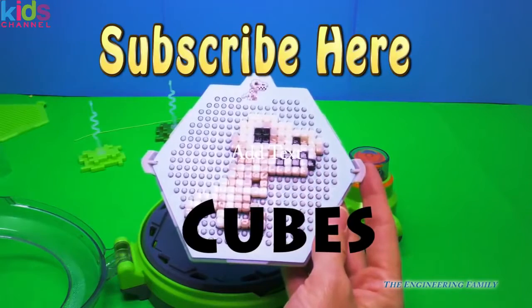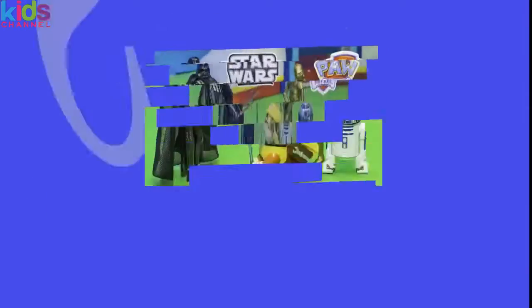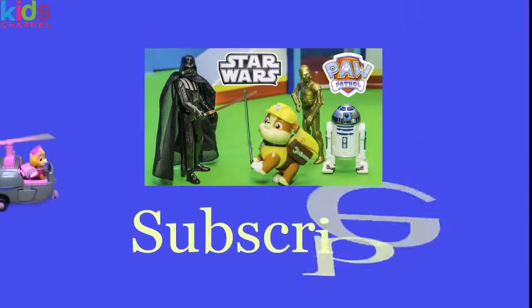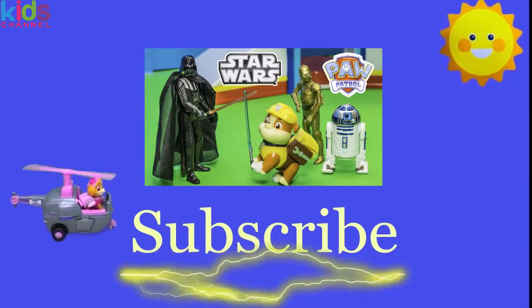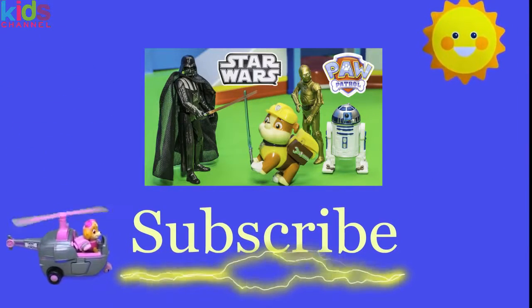Hope you had fun playing with us. Bye, everyone! Hey there, everyone — thanks for watching our video. Make sure that you subscribe to the Engineering Family to see lots of cool videos. In fact, there's another cool video right here.